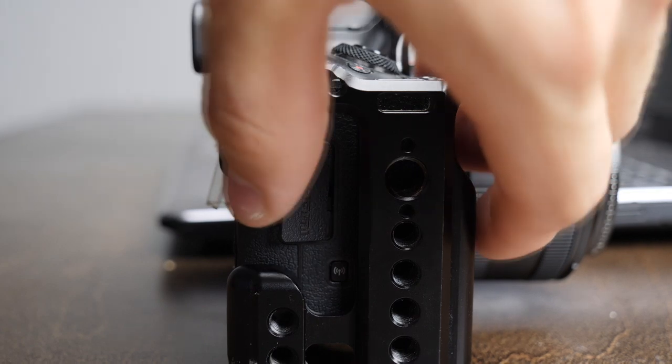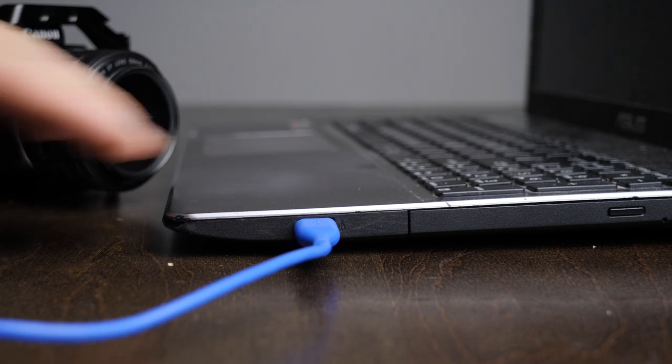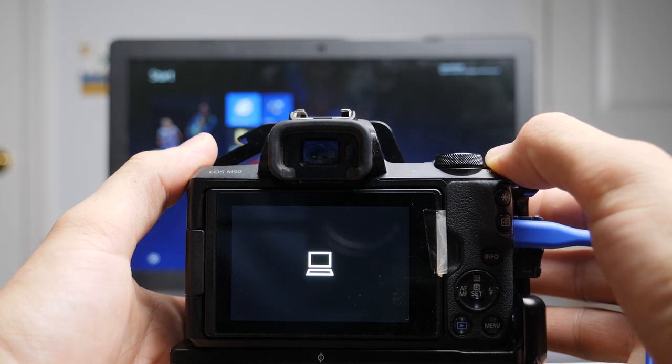So what I normally do when I'm using my computer as a live view monitor and remote control is plug it in via the micro HDMI port, then plug the other end into the USB port of your Windows or Mac computer. I don't know all the specifics for Mac since I've never used one, so I'll be talking exclusively about Windows, but I think it should be about the same for Apple. When you plug your camera into your computer, make sure it's turned on and you'll see a little computer icon on your camera screen.